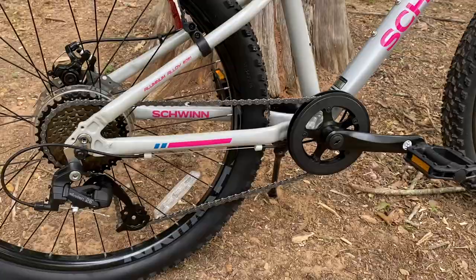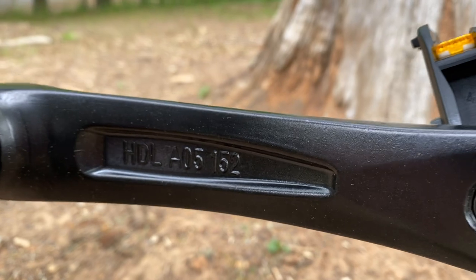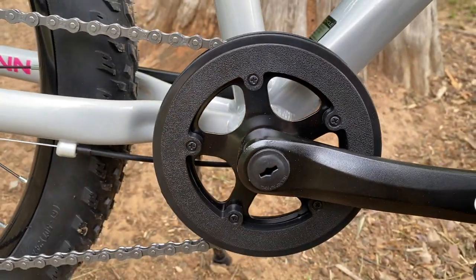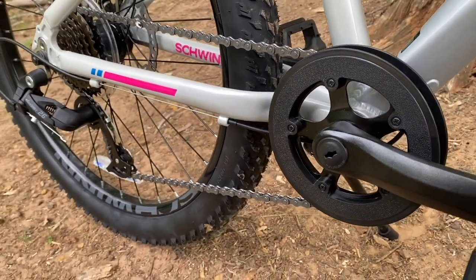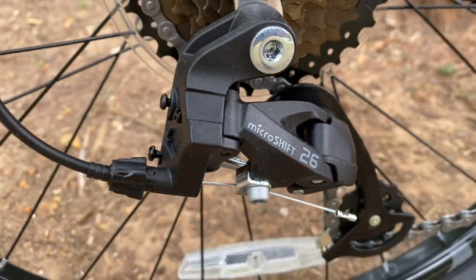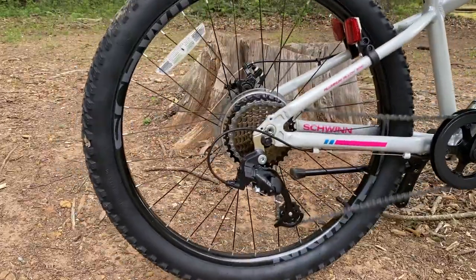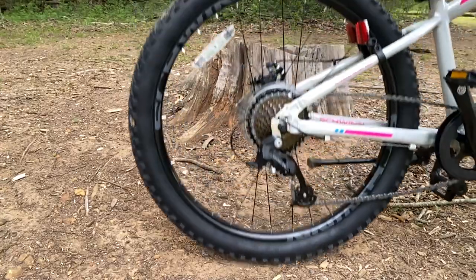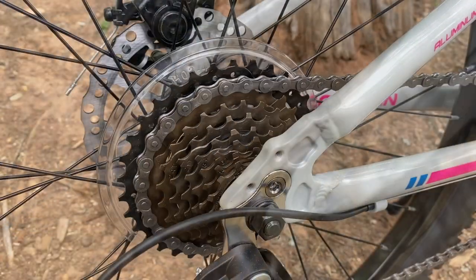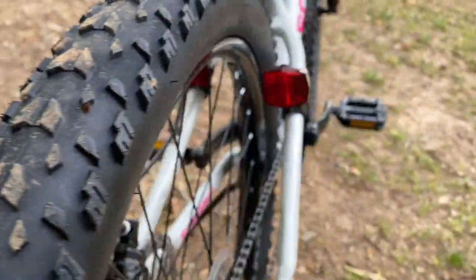Looking at the drivetrain — the pedals are plastic Schwinn branded, scaled down to the size of this bike, as are the crank arms, alloy HDL branded at 152 millimeters. The square taper bottom bracket is 68 millimeters, and the chain ring is a single 32-tooth. At the rear, things differ — the derailleur is a Micro Shift 26C, like you often see on bikes like the Schwinn Aluminum Comp. On a smaller bike the bounce test shows it handles quite well. Schwinn equipped this with a mega range freewheel, 13 to 34 tooth. One thing this bike has that the 29er Axums don't: dual rear reflectors.